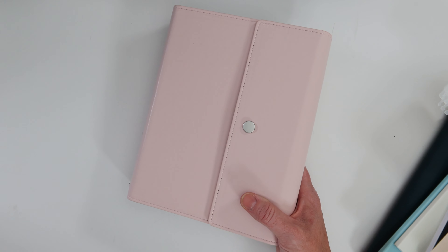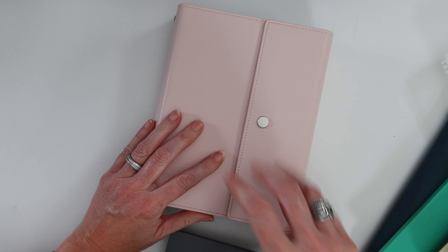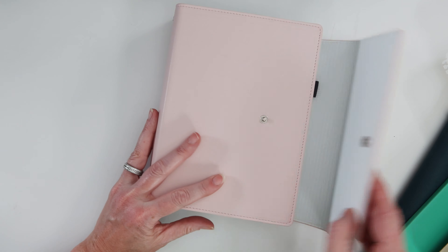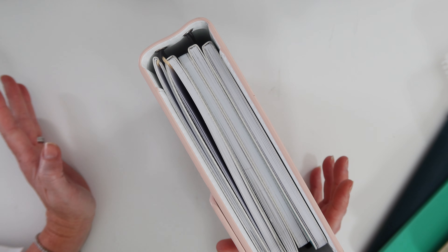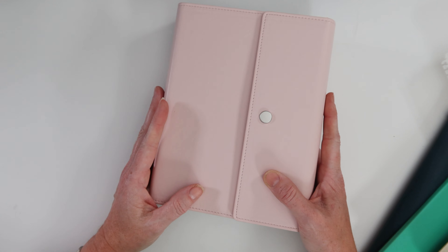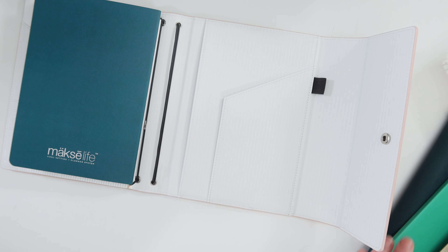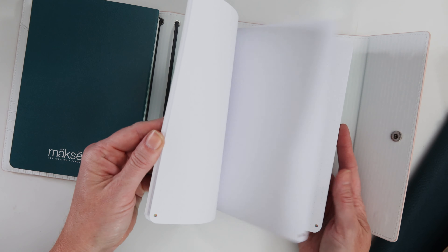It's big, which is fine, but I would not transport this to and from work. I loaded it with four companion notebooks plus the goal setting section and put it on a scale — it's over three pounds, so it's significant, heavy, and large. It's certainly beautiful and lovely, and if you're a companion notebook person I think it works great, but you might only want two quarters with you at a time.